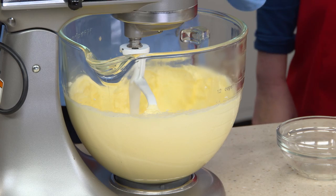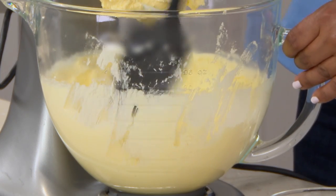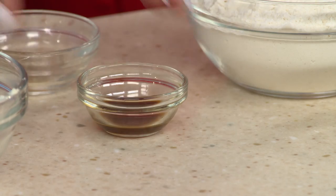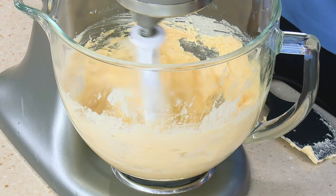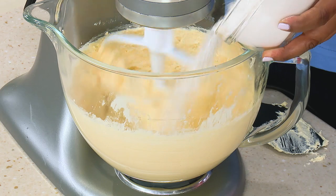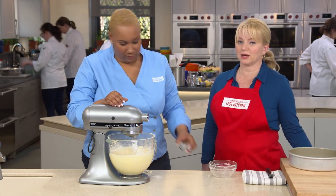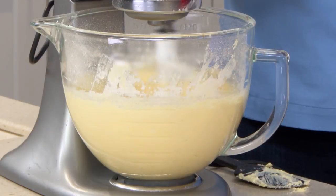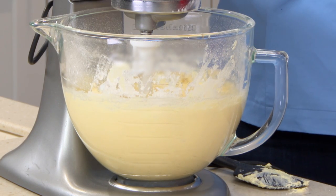That looks great — it's quite creamed. I'll scrape the bowl to make sure we got all the sugar and butter incorporated. Before we move on, I'm going to add two tablespoons of rum and one teaspoon of vanilla, then let this mix for one minute. I'm going to turn this down to low so we can start to add our dry ingredients: two cups of flour and a half a teaspoon of salt. A little bit of salt goes a long way — it keeps cakes from tasting too sweet and balances all the flavors. After 30 seconds we have a nice, thick batter.